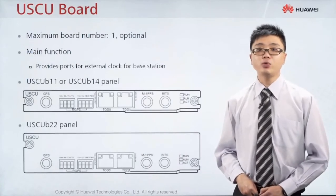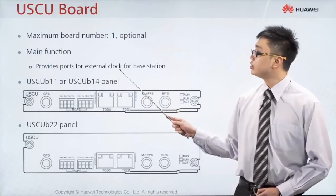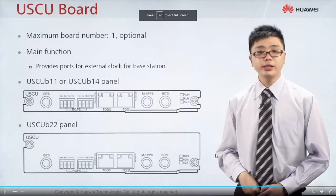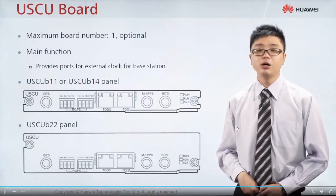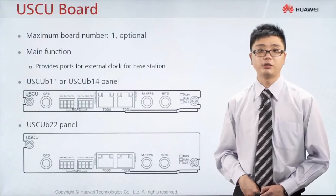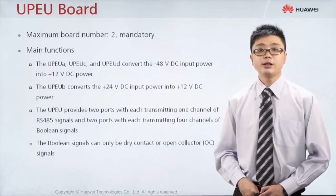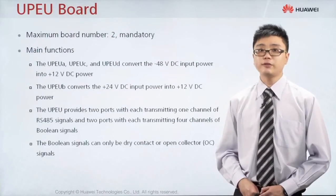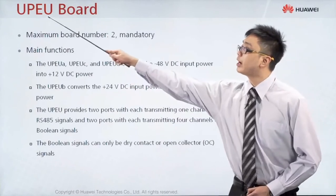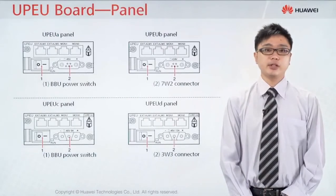There is also the USCU port, which is a clock port supporting the GPS clock — it provides ports for external clock. Most operators nowadays use the IP clock, so the USCU port is optional. The fan port is located at slot number 16, serving as the cooling system. The next port is the UPEU port at position number 19, which provides power to the BBU and also monitors external alarms.